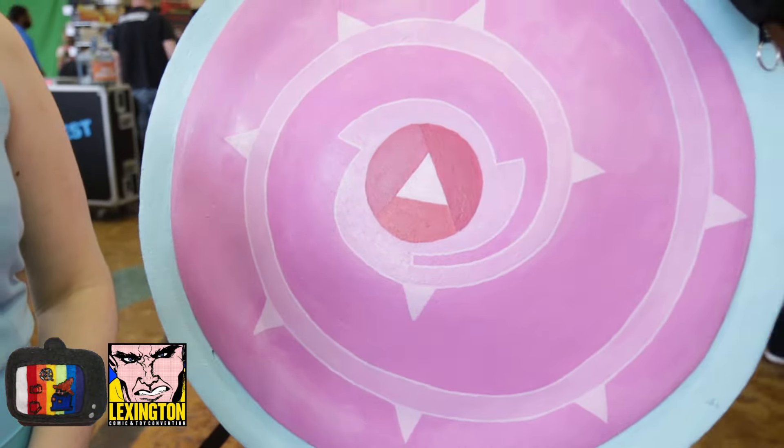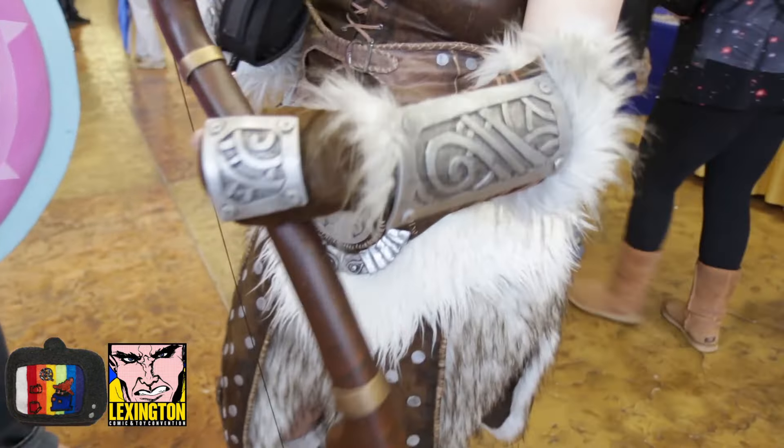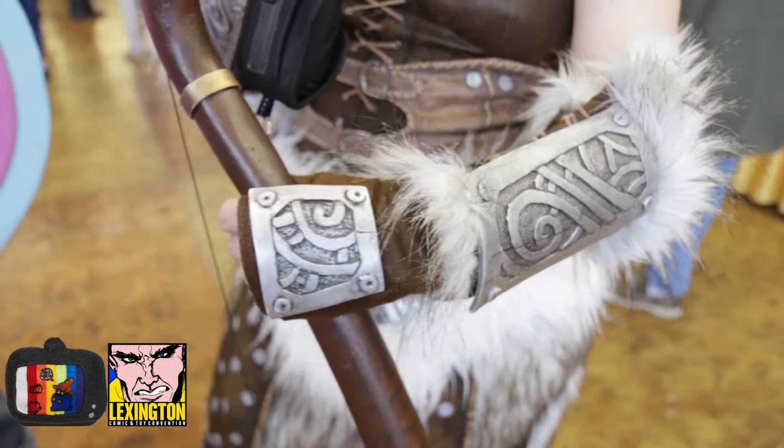I'm the Dragonborn from Skyrim. I chose this character because I obsessively play Skyrim and it just never seems to end, which is good. The most difficult part of this costume would be the foam armor pieces — what really makes them is that weathering detail. This is kind of the first time I've really done this much armor on a costume, so I'm pretty proud of it.